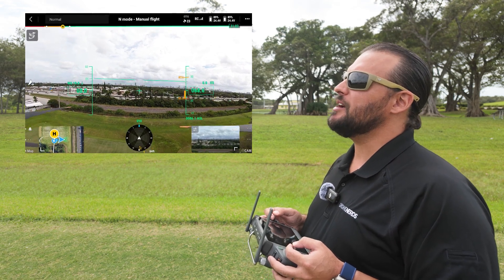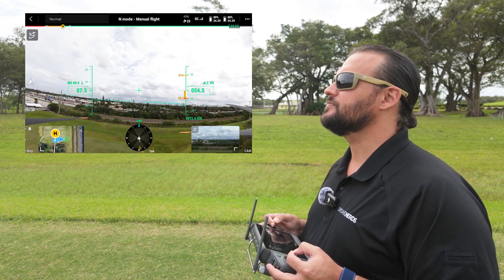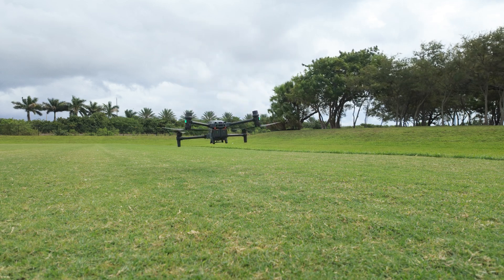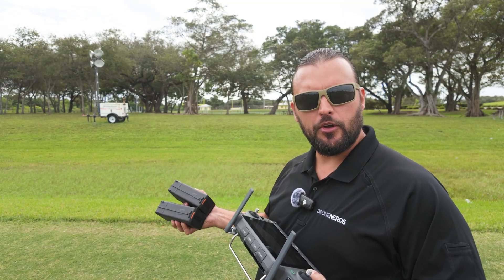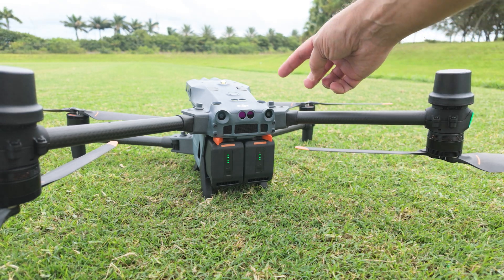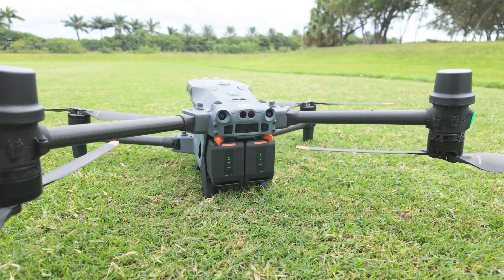We have the DJI Matrice M30T up in the air and now we're going to bring it down and do a hot swap of the batteries. Now that the drone is safely on the ground with the motors not spinning anymore, I can take my spare set of batteries and perform the hot swap. The advantage of this hot swap feature is I don't have to power off the drone in order to swap the batteries. We're going to swap out the batteries with the new ones one side at a time so we can take off again in a timely manner.